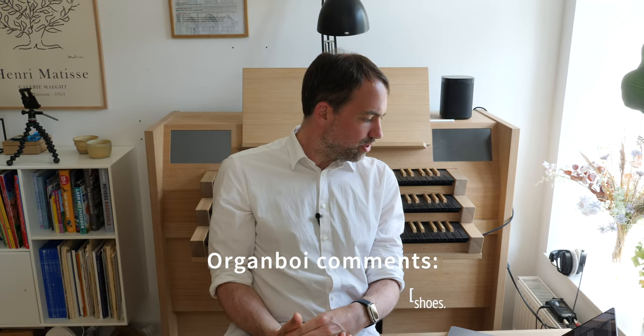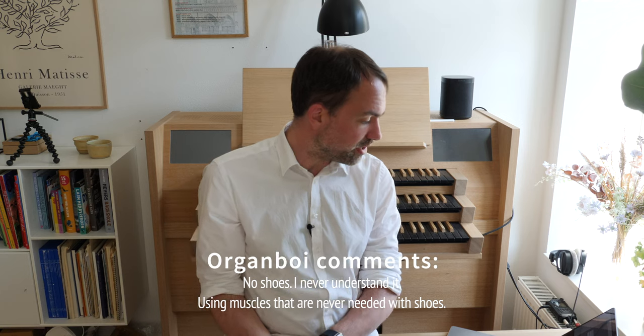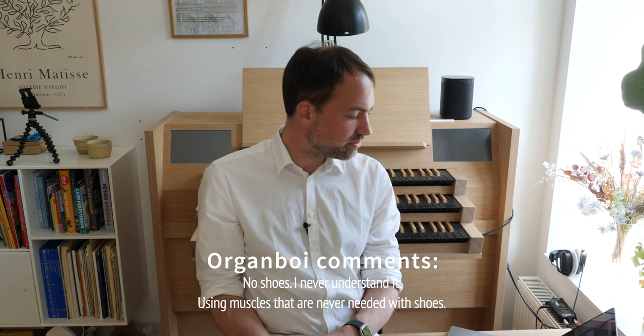Organboy writes: 'No shoes — I never understand it. You're using muscles that are never needed with shoes.' I don't play with organ shoes actually. When I started playing organ I did use organ shoes, and I would say for the more difficult pieces organ shoes are needed. But for everyday, less intense works, I find it very natural just to play in my socks.